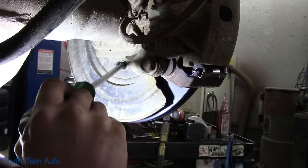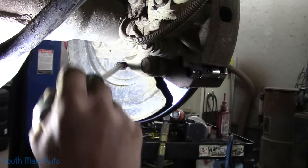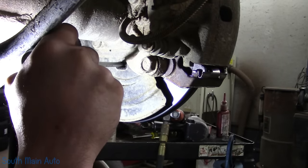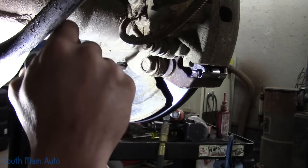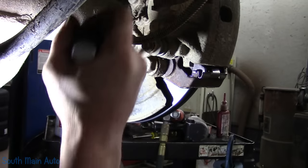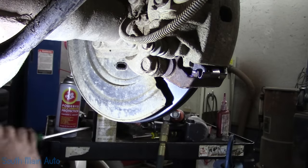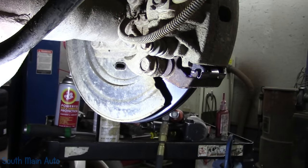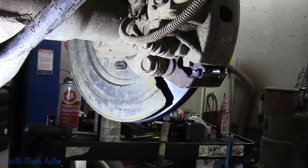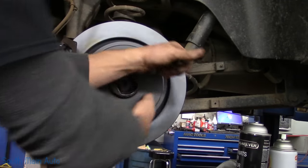We're adjusting the parking brake at this point. What I like to do is run the star adjuster out until the shoes are tiger tight, then back it off a few clicks. Four and a half clicks is the magic number — not really. Then we put the rubber plug back in and make sure the rotor still spins freely.